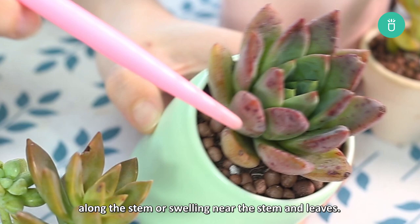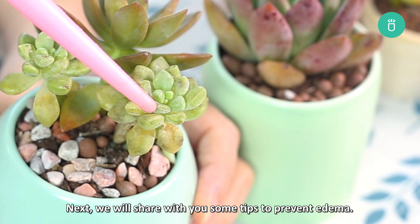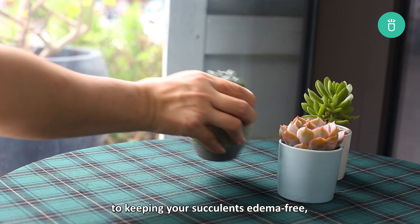Edema marks are permanent scars and won't fade. It's best to take some preventative measures so edema won't visit your plant. While these tips aren't a perfect guarantee to keeping your succulents edema-free, they'll still lower the risk of developing edema and over-watering symptoms.